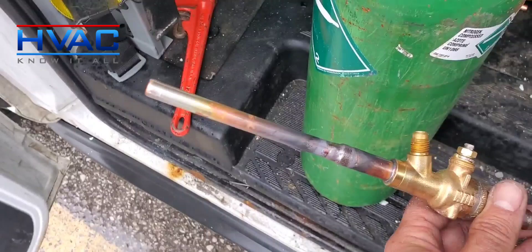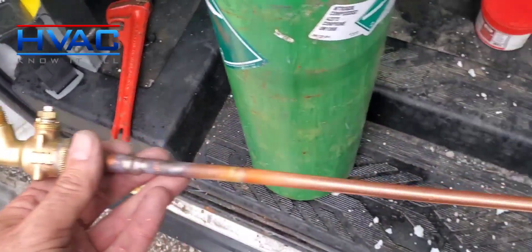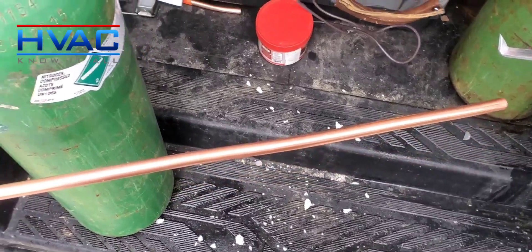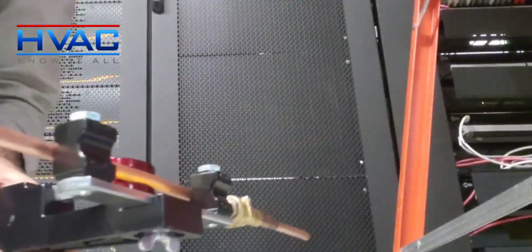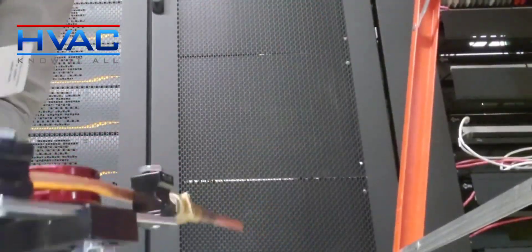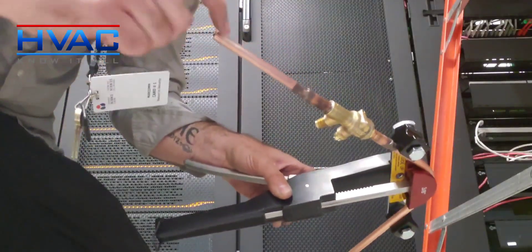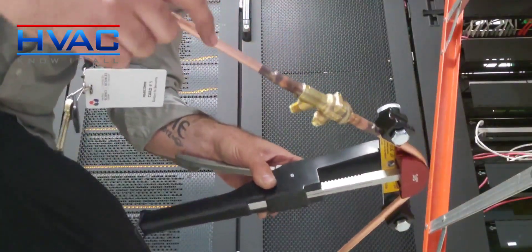I've got my piece made up. We're going to flare this end and bend this end, then couple it with a press fitting from RLS. I'm going to get this piece bent — that way there are fewer fittings to worry about. There we are, bent. Put it in position and we'll find where we have to cut this and flare it.